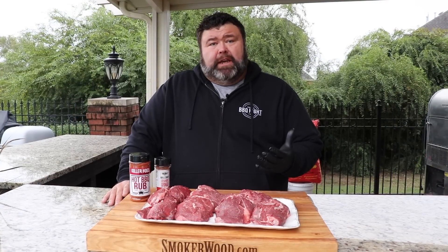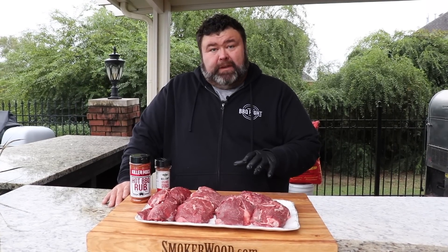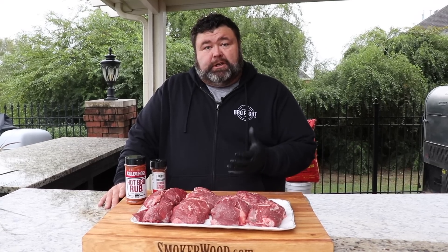I first had beef cheeks when I was out in Texas last summer visiting my buddy Matt Pittman. He serves these beef cheek tacos at his Meat Church class and I fell in love with them. I've never really seen them around our part of the country, but I did find some at Sam's recently, so I bought them and I want to share how we turn them into beef cheek tacos.